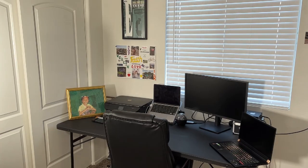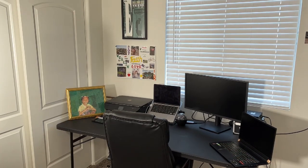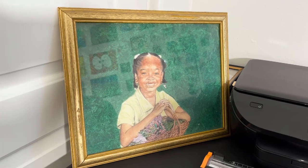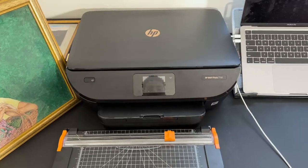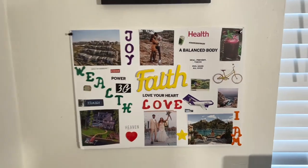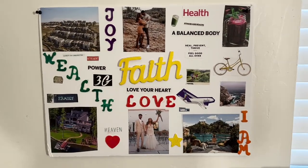They messed my hairline up — that's disrespectful. Look at our little area. That's me. 3D printer. Vision board — watch that video if you ain't seen it.